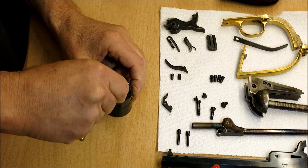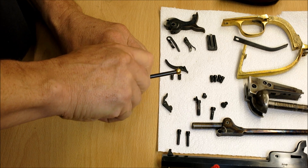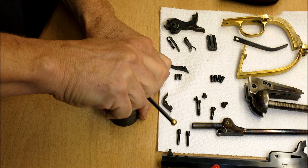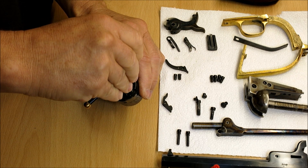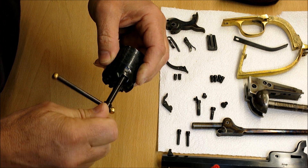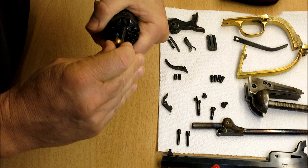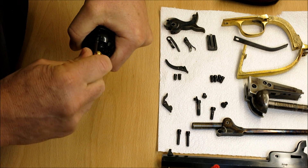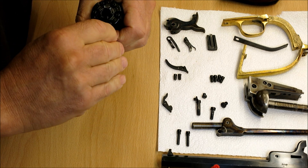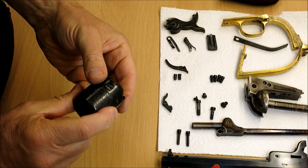Okay, I've got the nipple wrench, start them off first. It's actually great fun putting these old revolvers back together. This is a new Uberti replica but it's an old old design. Let's just go around and tighten these up - they only want to be nipped up, they don't want a huge amount of force put on them. There we have our cylinder ready to go back into the revolver.